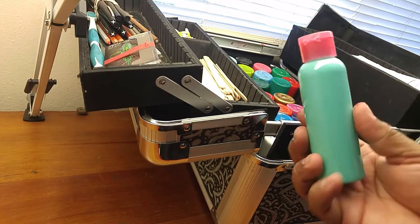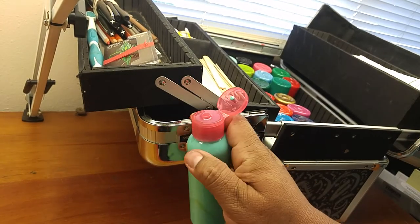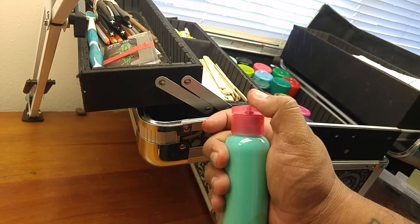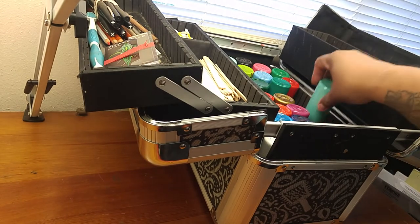Let's see here — this is a brand new bottle. I don't even know where I got this one from. But you see, that's how they start out — nice and clean. If you can keep it that way, you're going to be in great shape.